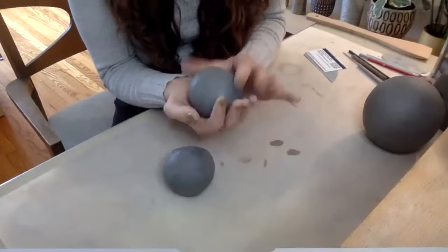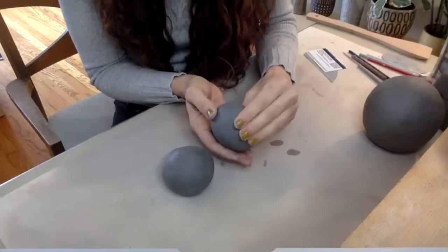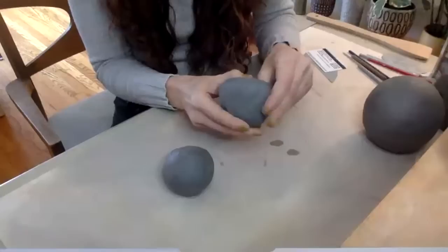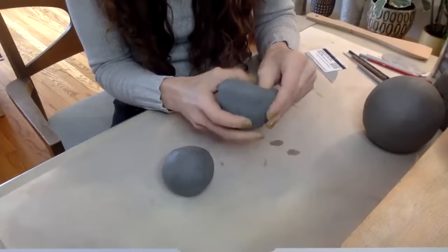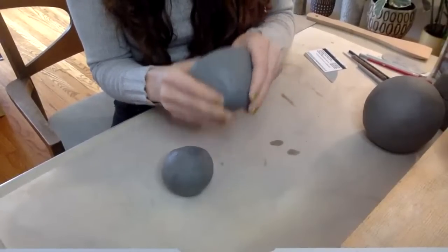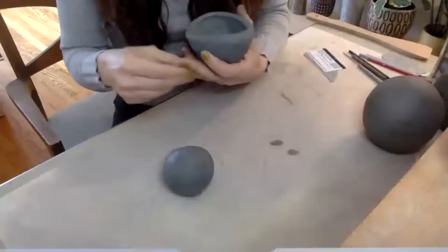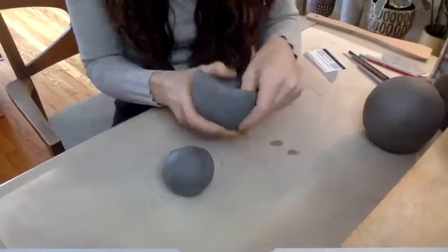Here's how you make a pinch pot. Take your ball of clay, put your thumb right down in the middle — go down maybe two thirds to three quarters of the way, not all the way. Then you start pinching just a little bit and rotating the ball. Move your hand up a little bit to work on the thickness higher up. Just little pinches — you're not going to get it all in one pass. If you're just making a pinch pot on its own, you can make it really thin, but since we're going to put two together, I want a little surface area to work with along the rim. Don't pinch it super thin — leave it maybe about an eighth of an inch or so.